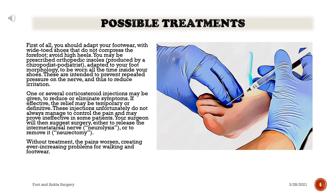If effective, the relief may be temporary or definitive. These injections unfortunately do not always manage to control the pain and may prove ineffective in some patients. Your surgeon will then suggest surgery, either to release the intermetatarsal nerve or to remove it. Without treatment, the pains worsen, creating ever-increasing problems for walking and footwear.